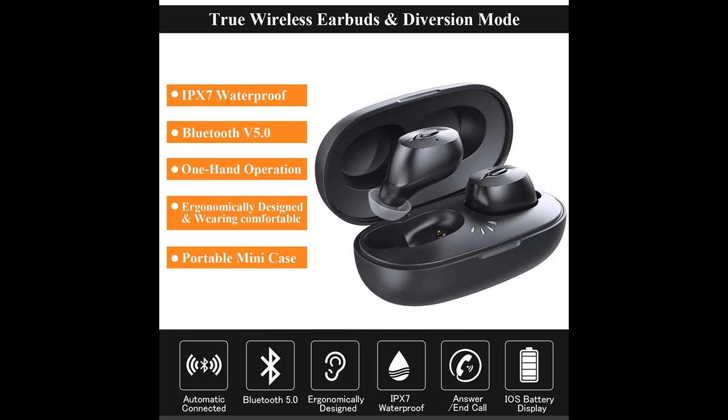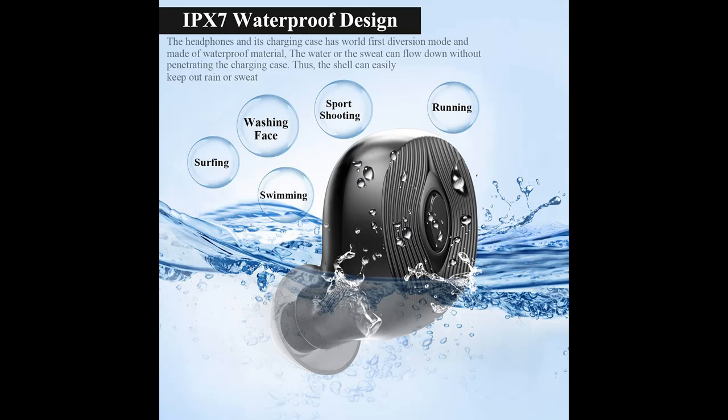Auto-pairing and on-ear control. Auto power-on and enter pairing mode right after coming out of the charging case. User-friendly on-ear buttons on each side support play/pause, switching tracks, and handling phone calls easily.